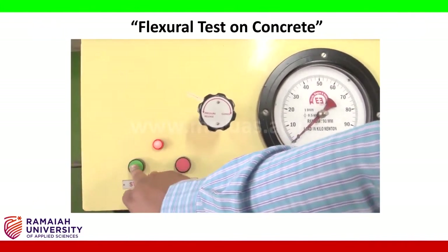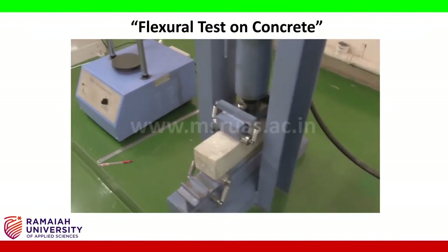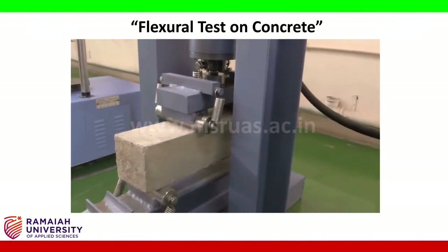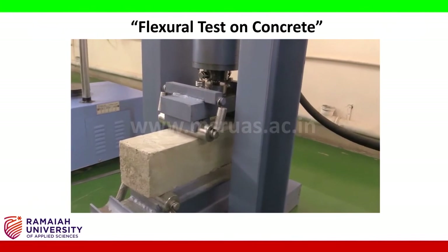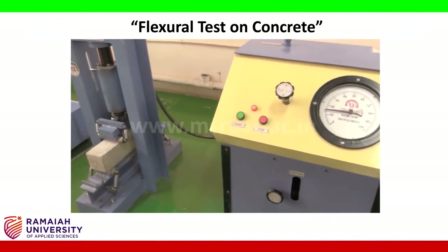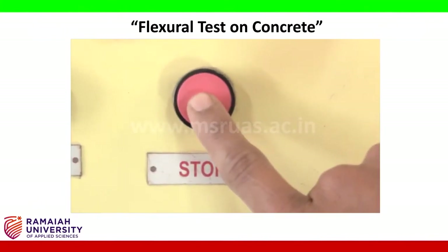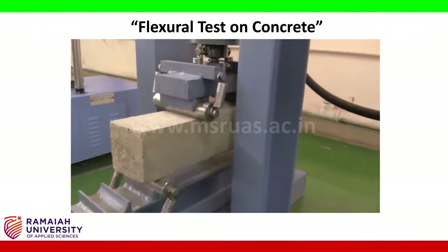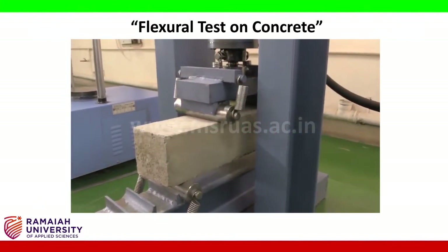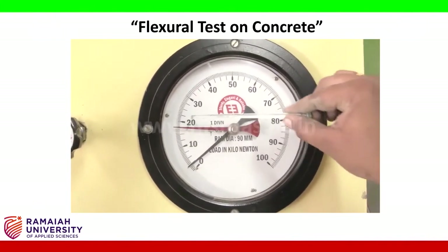The dial gauge has each division representing 0.5 kN. We start the experiment and observe the loads. We apply load on the flexural specimen. At a certain point, a central crack will arise and the specimen will fail. We observe the formation of the crack at the center or at the end, and note the reading on the dial gauge. This value is what we call P — the load at failure.